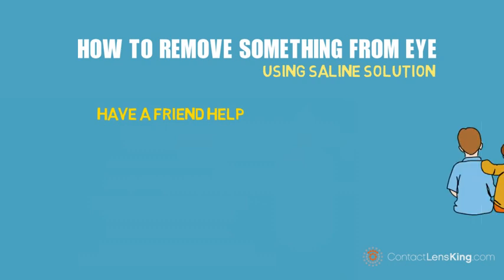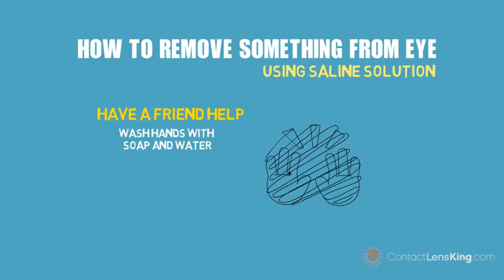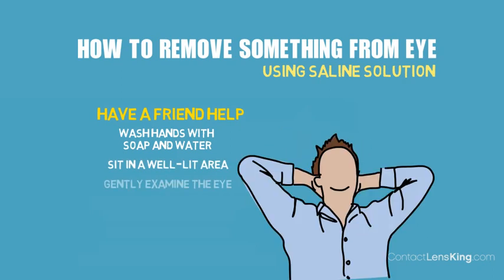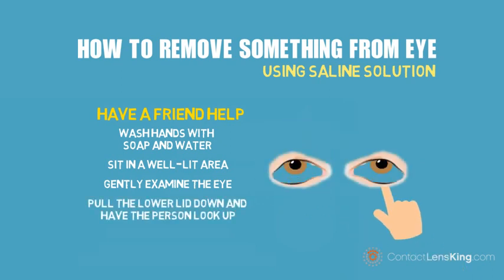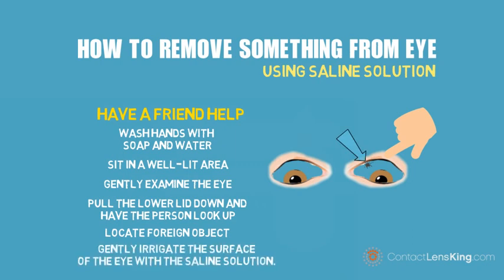When using this method, have a friend help by following these steps: Wash hands with soap and water. Sit in a well-lit area. Gently examine the eye to find the object. Pull the lower lid down and have the person look up. Then hold the upper lid and look down. Locate the foreign object. Gently irrigate the surface of the eye with the saline solution.